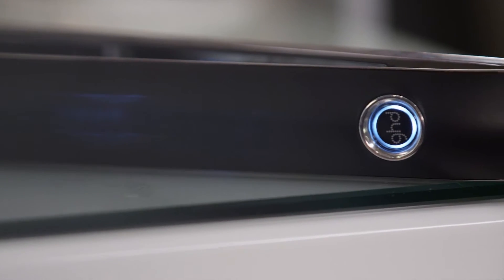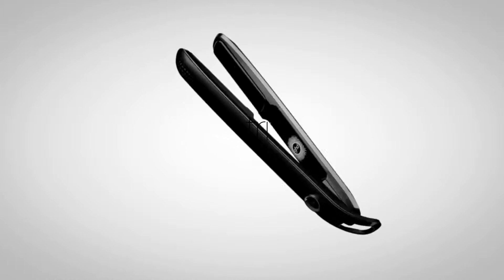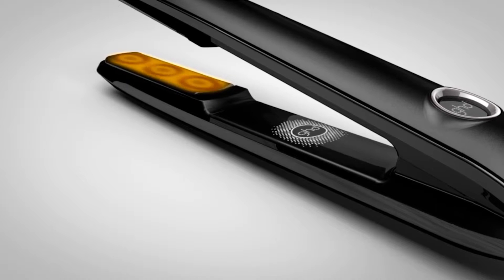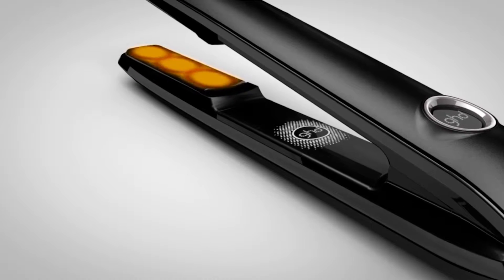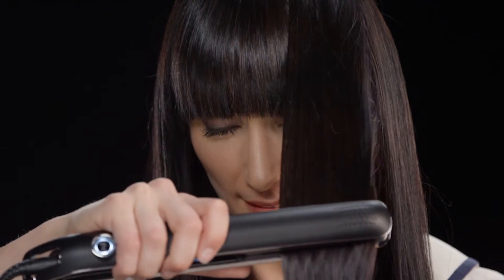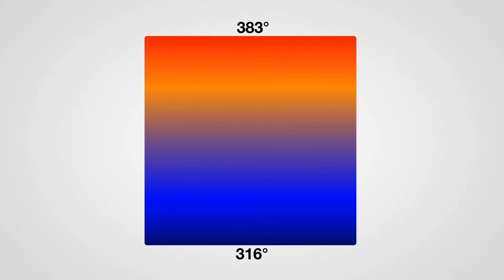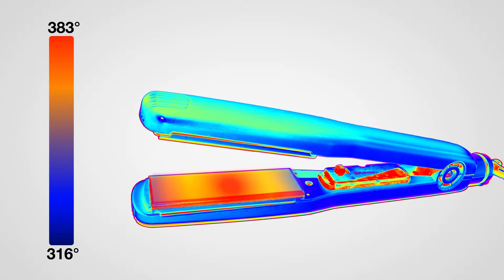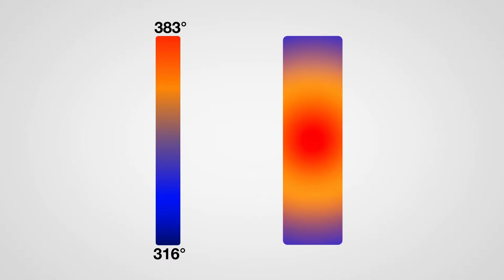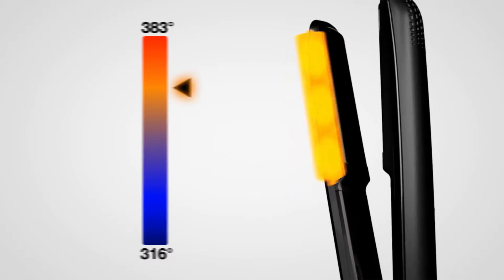With the GHD Eclipse, you have the power of tri-zone technology. Each precision-finished plate has three quick-thinking sensors to maintain the perfect consistent temperature of 365 degrees evenly across the whole plate with every stroke. Thermal imaging makes the difference clear — normal flat irons can't be the perfect temperature because they're not even the same temperature across the plate. Some are too hot in the middle and too cool on the edges.